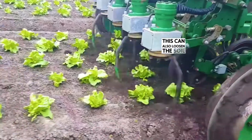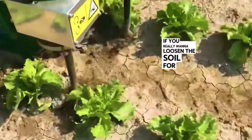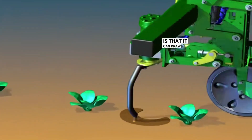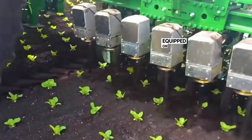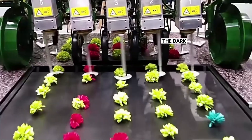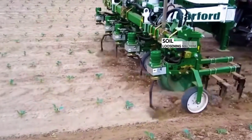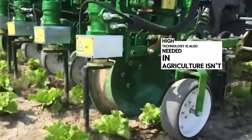This can also loosen the soil, though the effect is small. If you really want to loosen the soil for the crop field, you have to replace it with another machine. The most magical feature of that machine is that it can draw circles to loosen the soil — thanks to a color analyzer equipped on the machine. The camera transmits real-time images to the analyzer; the dark green detected is the crop. This kind of high-precision soil loosening machine can significantly increase crop yield. High technology is also needed in agriculture, isn't it?